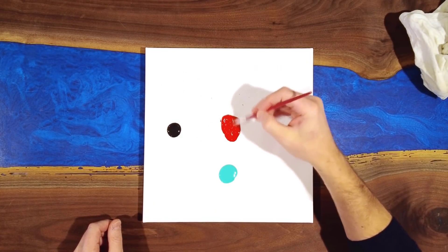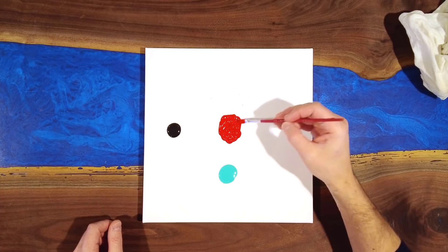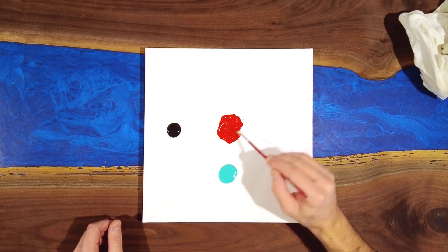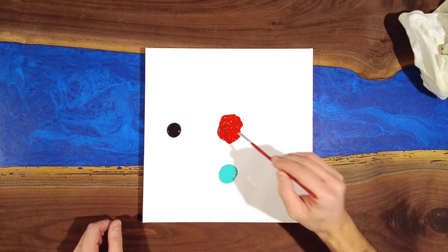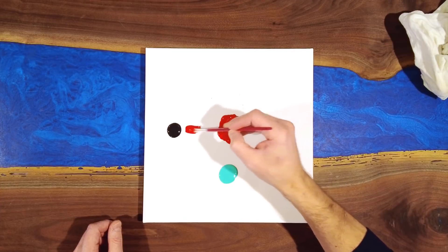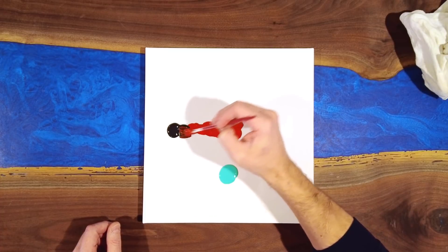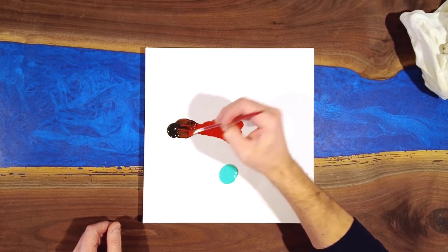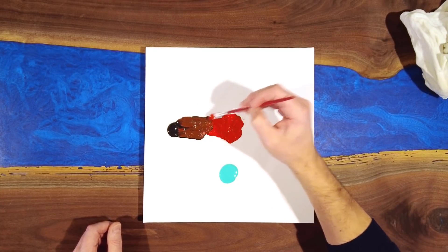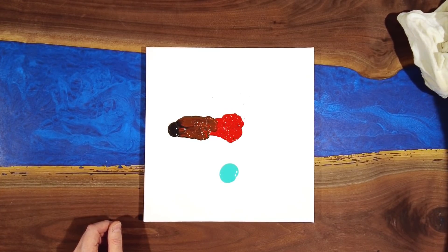Very rarely, if ever, would I use paint straight out of a tube — anything that is the purest form of that color's saturation. Here you see the purest form of saturation of the color red. If I was to paint with this I generally wouldn't use this brightness of red. Instead I would grab some black and show you some variations of what we call value in painting — where we start to add a level of black to our paint so it blends better and looks better on the canvas.